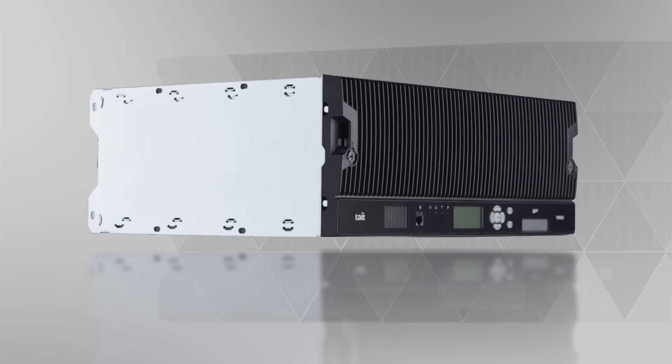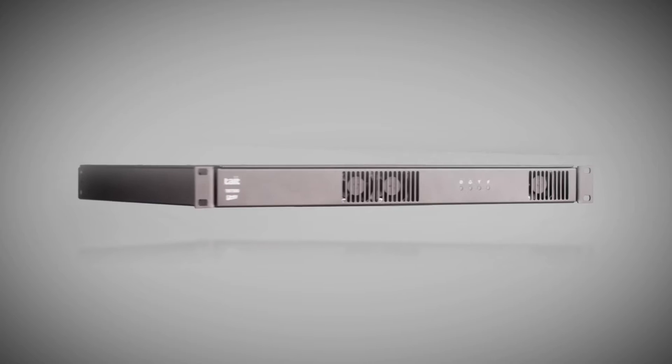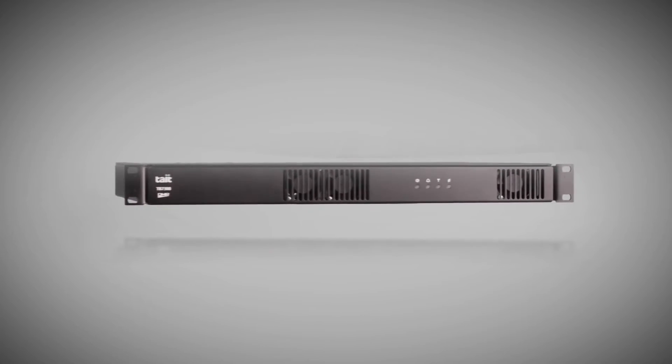In this video, we'll talk about the benefits of two different Tate base stations, the TB9300 and the TB7300. We'll start by discussing some of the benefits that both of these base stations provide, and then we'll look at how they're different.